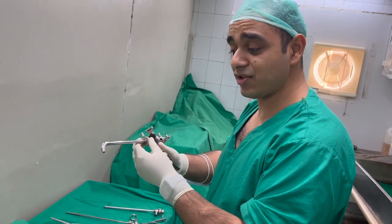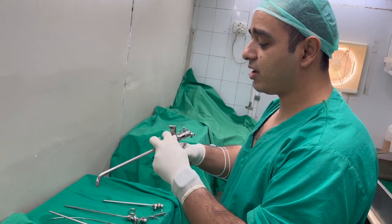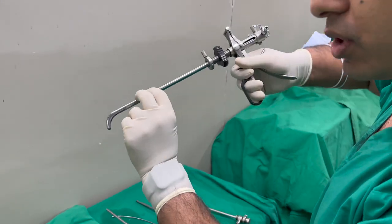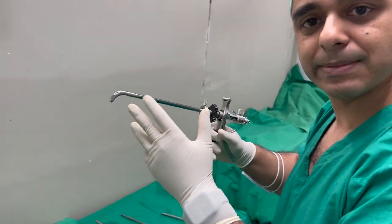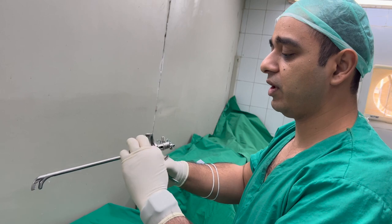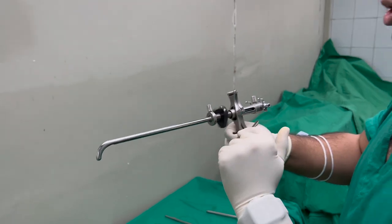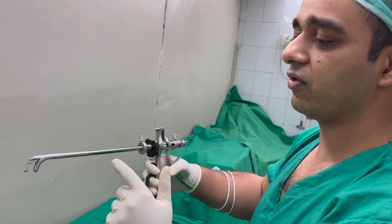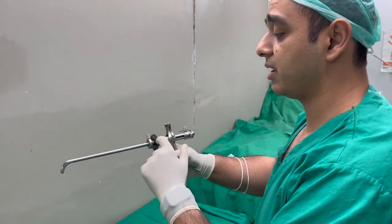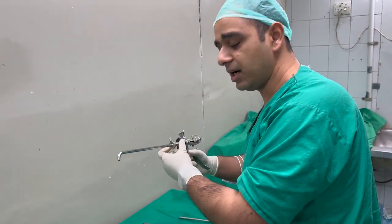This is a very unique and very dangerous instrument — this is a lithotrite. It is a very dangerous instrument because it goes blindly into the urethra, like we place Clutton's metal sound dilators into the bladder. We open and loosen it — how much we want — and then fragment the stones and take them out. Bladder perforation can occur through this. For bladder stones we use it, but now most people don't use it anymore — we are going towards laser, punch, and other modalities.